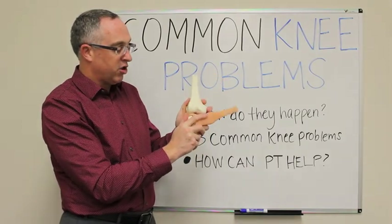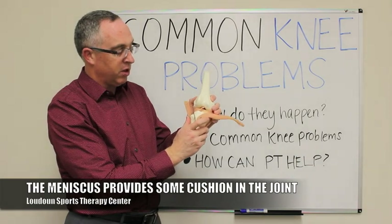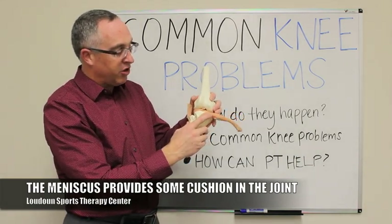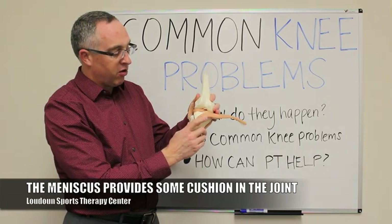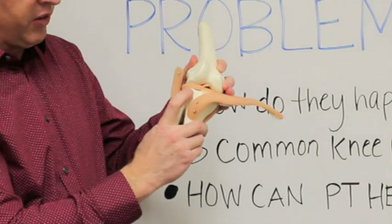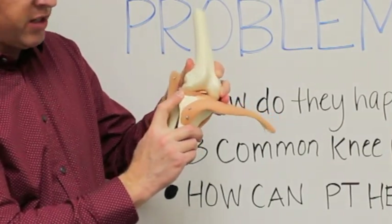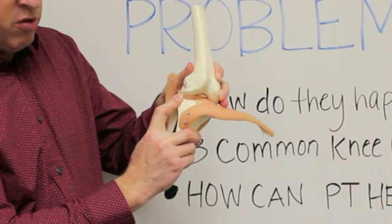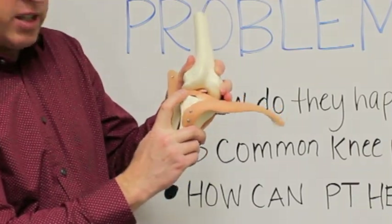If we look at your meniscus — this is the meniscus, the cushion that sits in between the two bones — as you're bending and straightening the knee, going up and down stairs, there's a slight degree of rotation occurring in the lower leg. The meniscus should be sliding with it. But when the meniscus gets caught, it gets pinched in between the two bones, kind of like pinching your finger in a door. That pinch will start to create a tear in the meniscus.